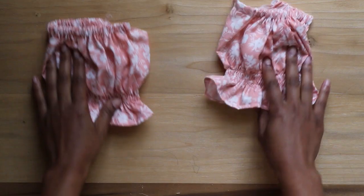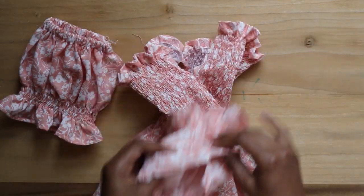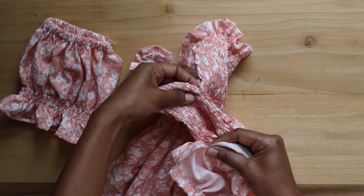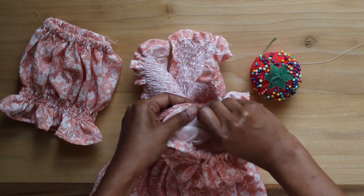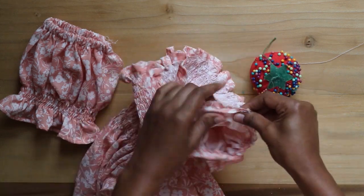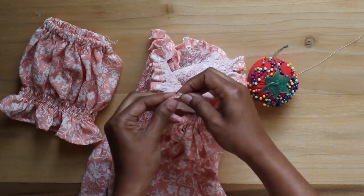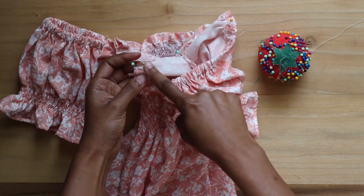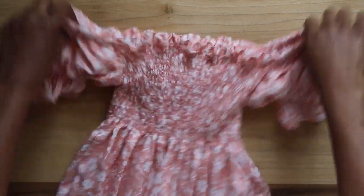I have both completed sleeves and the dress. I take one sleeve and line the underarm seam with the side seam of the dress and pin in place. I continue to pin both ends of the sleeves with the top ends of the dress and sew together with a straight stitch. I also add an overlock stitch to the raw ends. Here is the dress with both sleeves attached.